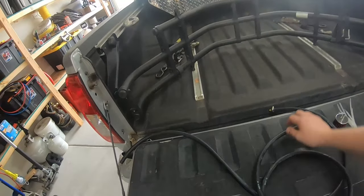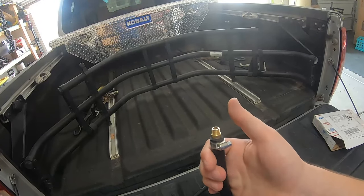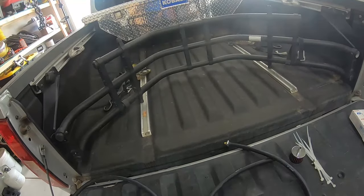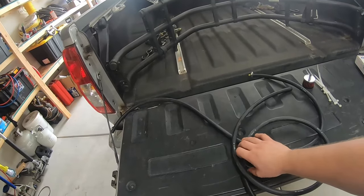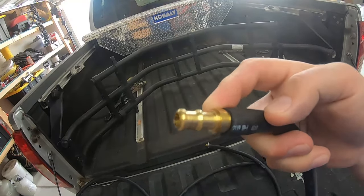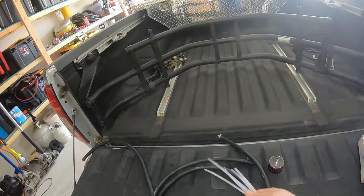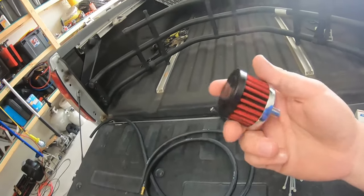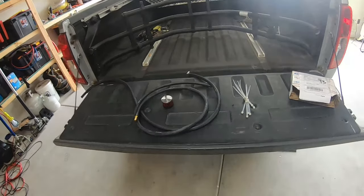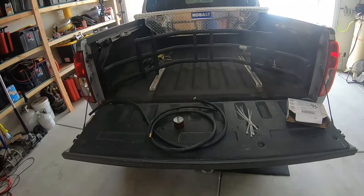It's going to come with a new fitting for where the current breather is. You just unscrew that one and screw the new one in, plug it into your hose, and run your hose up. I bought a little extra hose so I could run it where I want. Get yourself a little adapter from O'Reilly's or AutoZone. It comes with zip ties for hose management, and of course your filter to put up top.